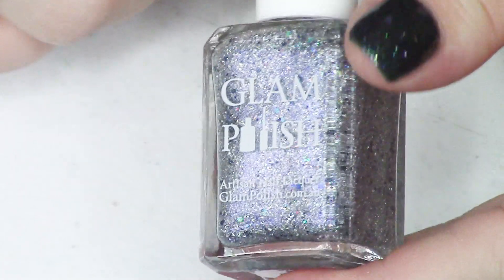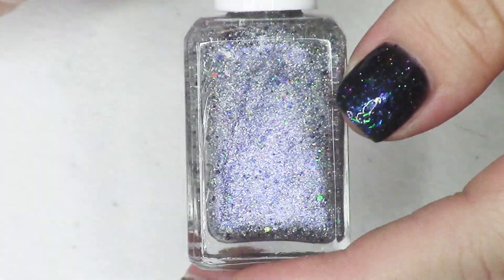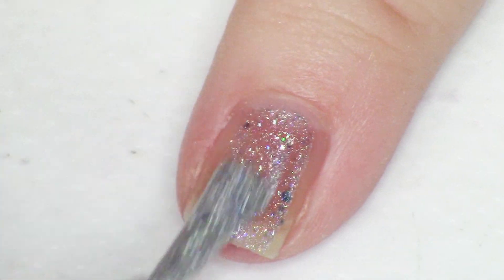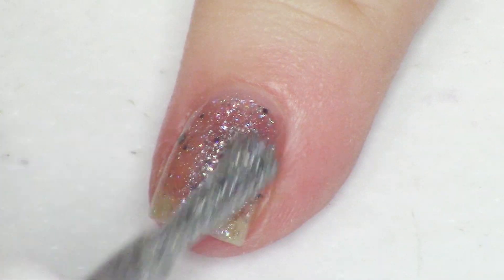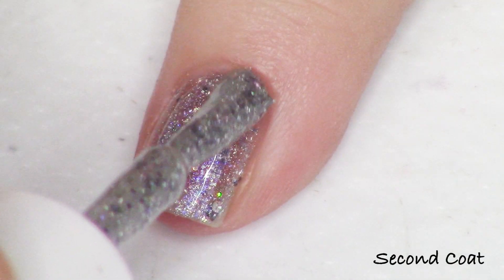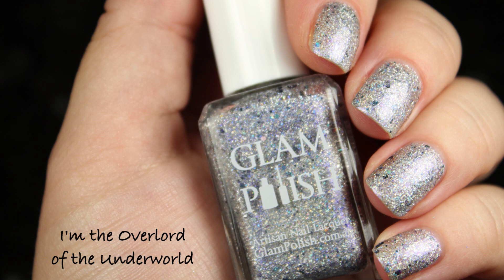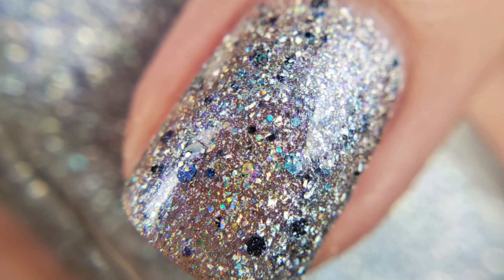This next one is going in a very different direction — this is a silver. It has a lot of blue in it, and it's just super, super bright silver hollow goodness. It's called I'm the Overlord of the Underworld, and I think this is from Hercules. It's described as a hollow base with hollow flakies, sapphire shimmer, charcoal, silver, and pewter ultra hollow glitter. There's a lot of glitter in here, and the hollow flakies add more hollow goodness — it's kind of a glitter bomb with a holographic base. This reaches opacity very quickly at just two coats.